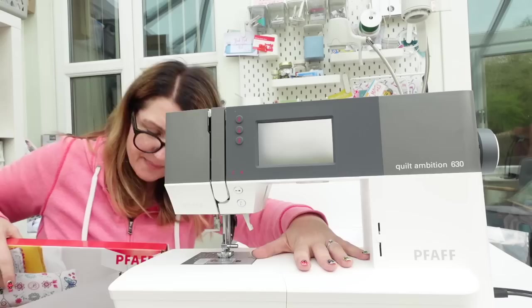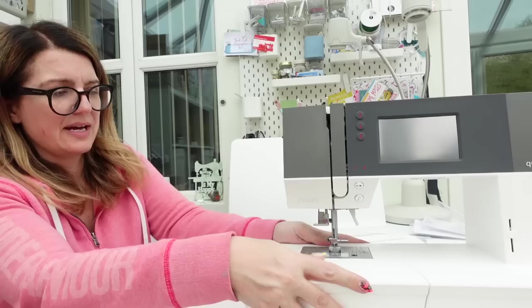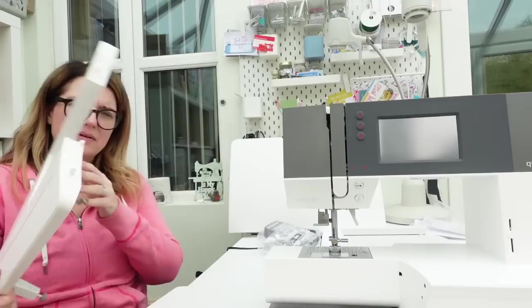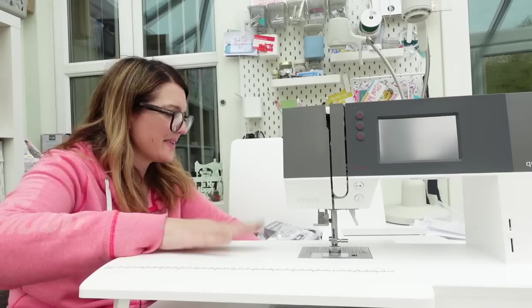You can see there's loads of space here — much more than on my old machine. Let's get the extension table out. It's so heavy! This will slide out and this will slide on. Look at that — that is beautiful, look at all this space! I really like that.